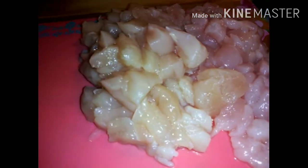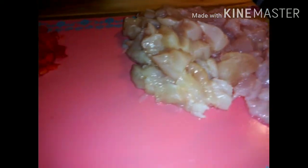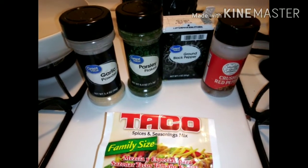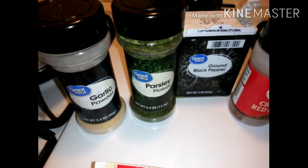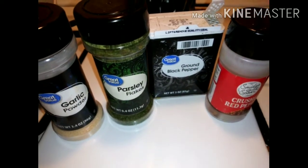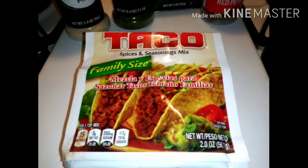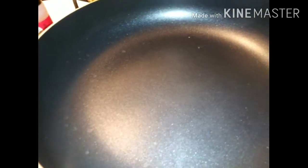Now that we have the chicken all sliced and diced into little cubes — I like mine really small, I don't like big pieces in my quesadillas — we have our red bell pepper chopped up and our green ones. Let's get all this to the skillet. The seasonings I'll be using are garlic powder, parsley flakes, black ground pepper, red crushed pepper for spice, and taco seasoning. I already used the chicken seasoning, and of course butter.